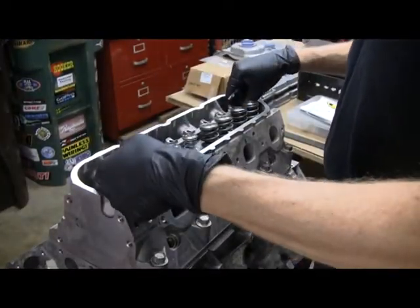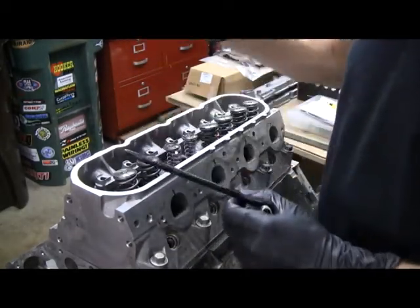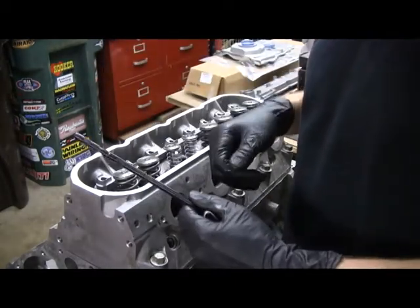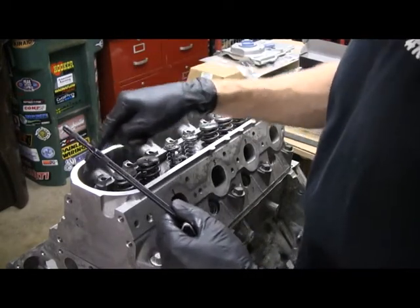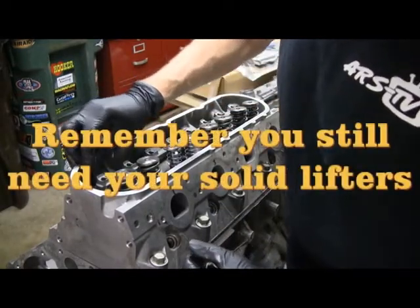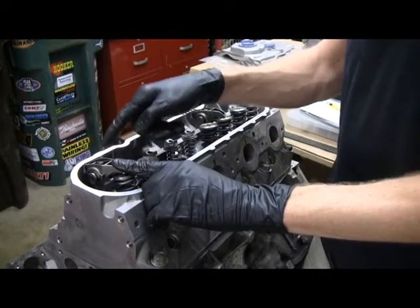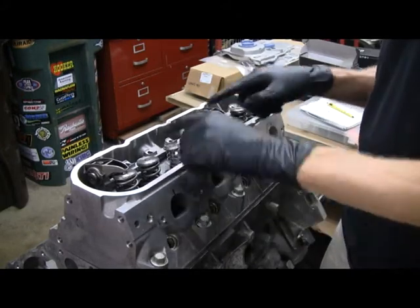Then put the rocker stand on. The push rod you're going to use is your checker push rod, because when you put the rocker on it has to be at zero preload, zero lash. I only have one of these, so I'm going to have to do intake and exhaust separately. Put that checker push rod in - which I know is at zero lash from what we did before - then put the rocker on. I put another rocker on the other side just to hold the rocker stand in place.